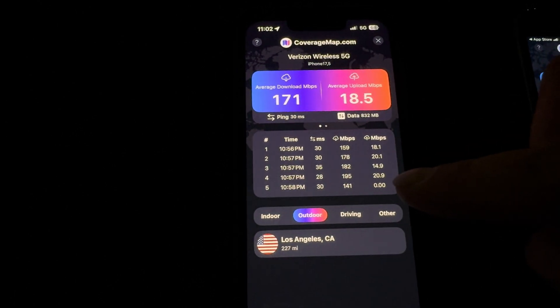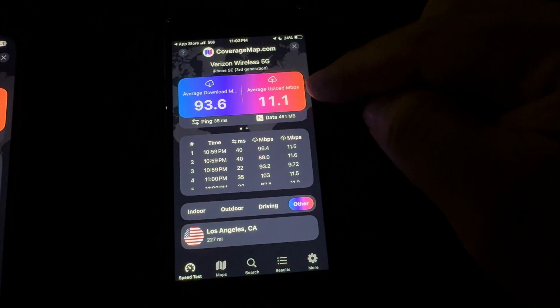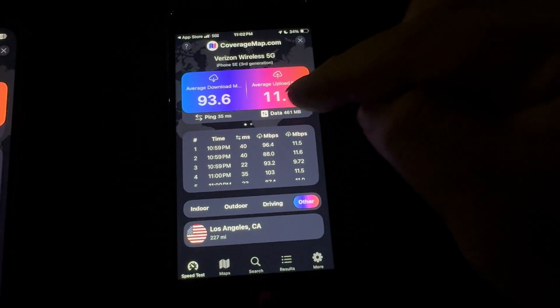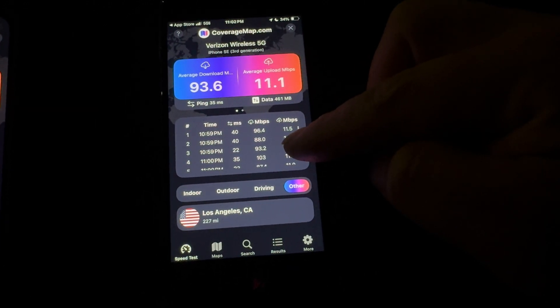And here we have the SE 2022 — 93.6 average download, 11.1 on the up, 35 ping average. Here are the five individual results.